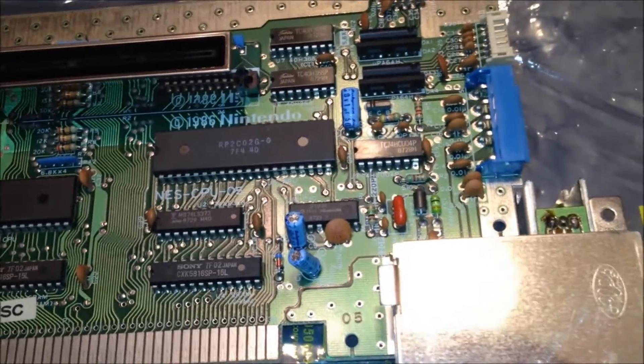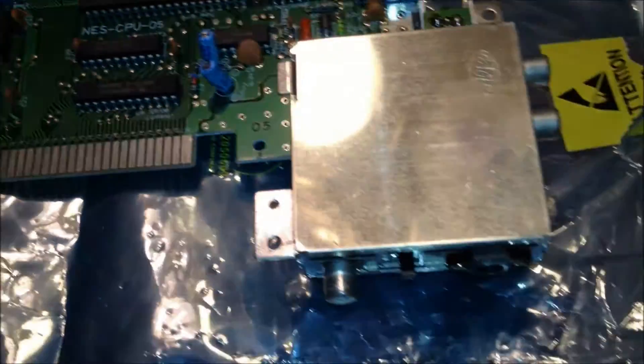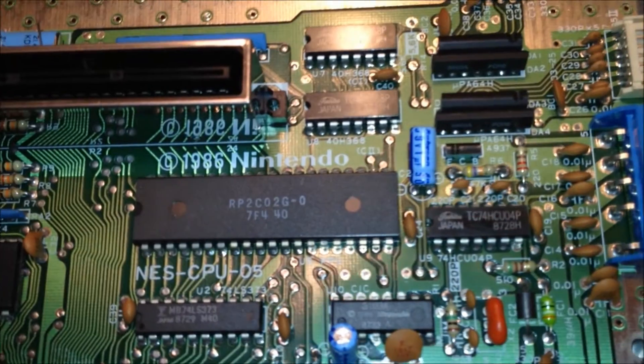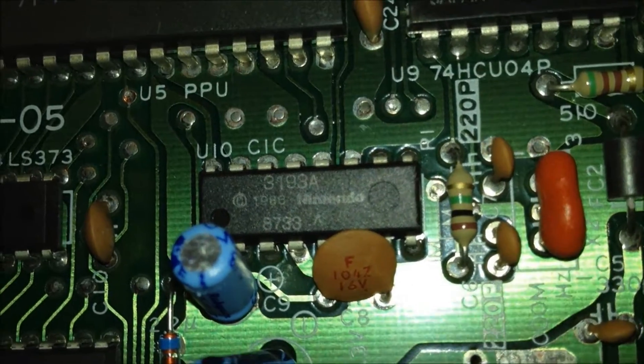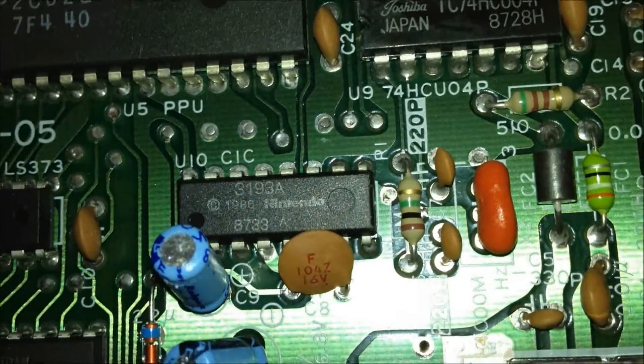This is the NES PCB mainboard. It consists of all of your ROM chips, capacitors, electronics — everything that is the heart and soul of the NES gaming system. Right here I'm focusing in on the CIC chip. You can see it says UIO CIC 3193A with Nintendo's emblem stamped right on it.